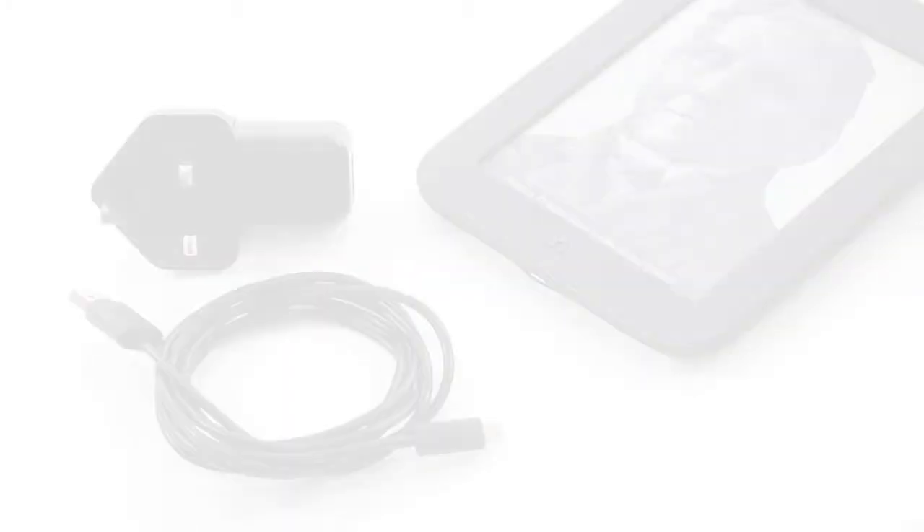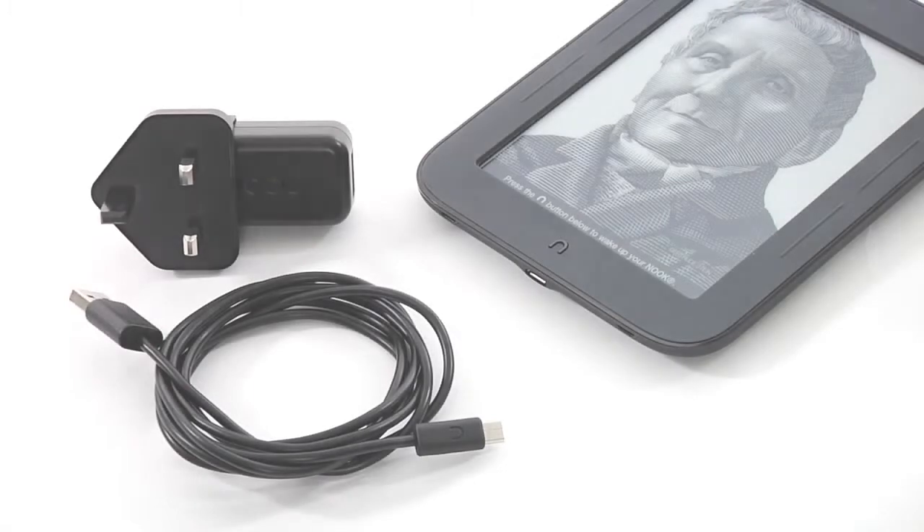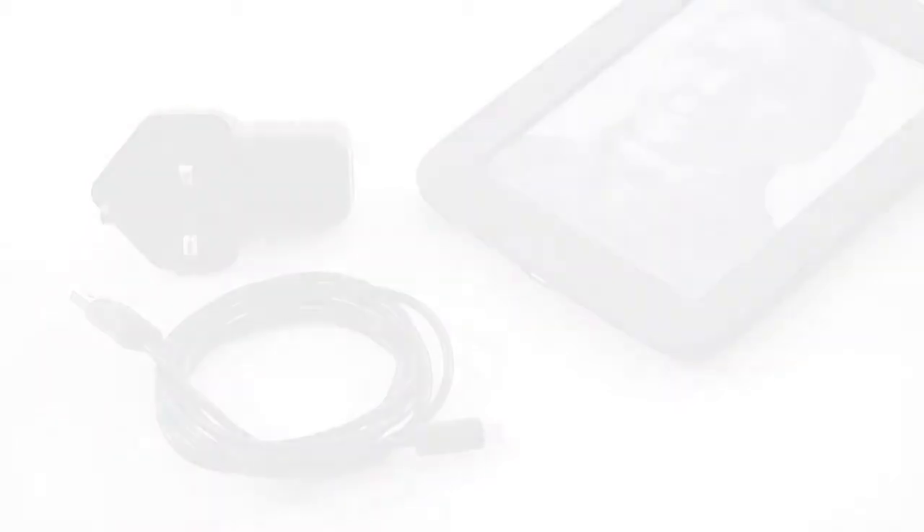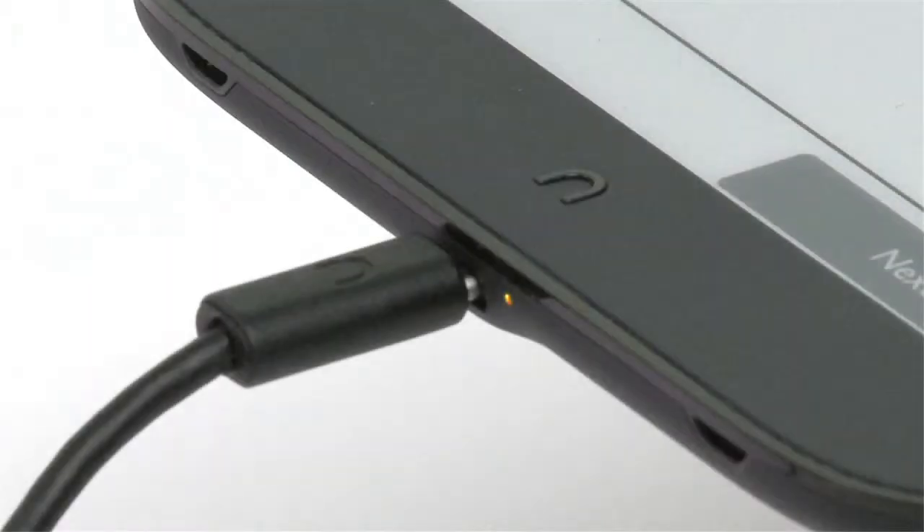Connect your Nook to the USB port on your computer using the included USB cable, or plug it into a wall socket using the optional power adapter. The charging indicator light on the bottom of your Nook will show orange when charging and will turn green when the battery is full. It takes about three and a half hours to charge your Nook.